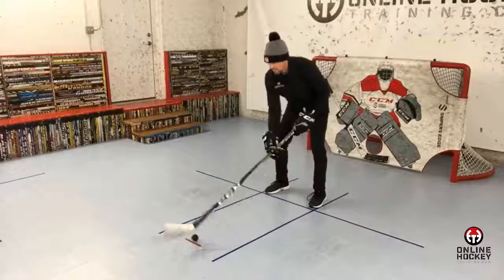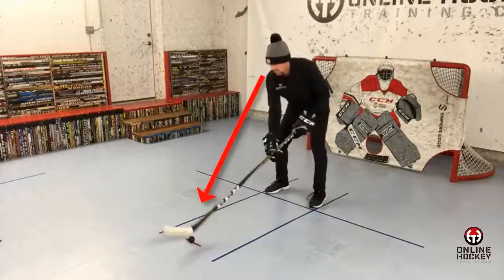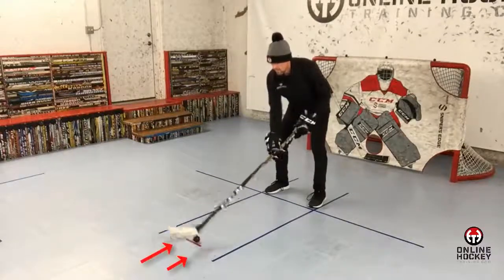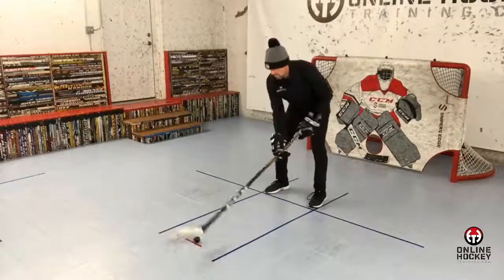When learning a new stick handling pattern for the first time, I want you looking down at the ball or puck so you're hitting your marks. For dribbling, the ends of your red tape are your markers — not blue line to blue line. You want to be a tight dribbler, not a sloppy one. Slower is better at the start when learning something new, and technique is critical.